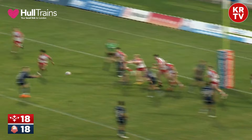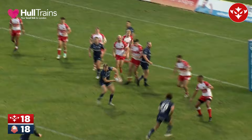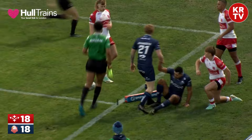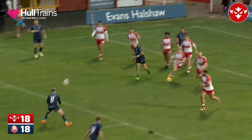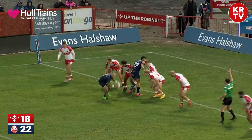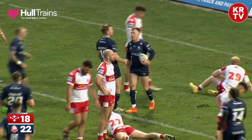You'd be hard-pressed to fancy Aston converting from there. So with 20 minutes to go we could be level at 18 apiece, as the conversion comes in this wind. On the last tackle, Dawson Jones gives it to Aston — he drops his shoulder and races for the line! Rovers were anticipating the kick. Aston showing his experience — former Leeds Rhinos academy player — he darts in!